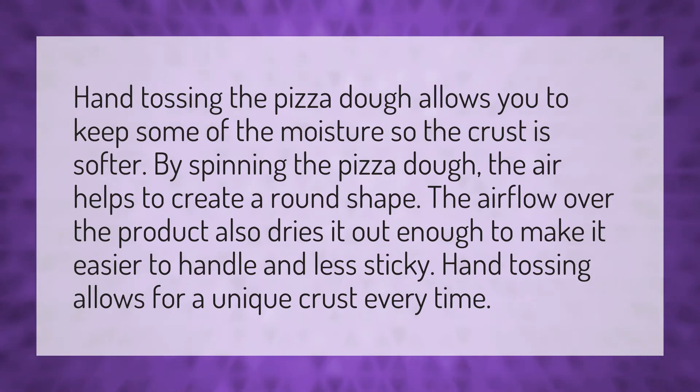Hand tossing the pizza dough allows you to keep some of the moisture, so the crust is softer. By spinning the pizza dough, the air helps to create a round shape. The airflow over the dough also dries it out enough to make it easier to handle and less sticky.